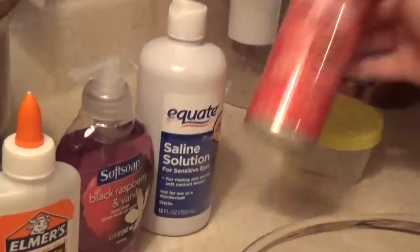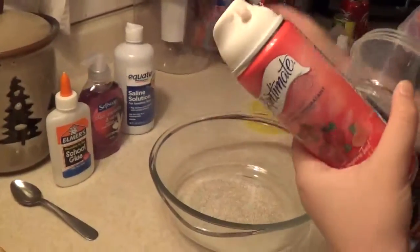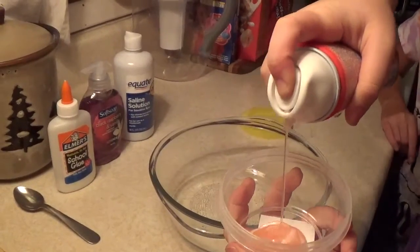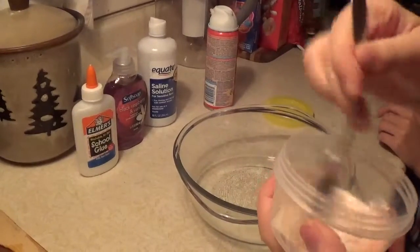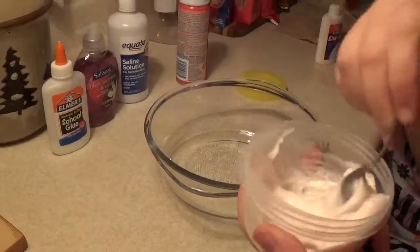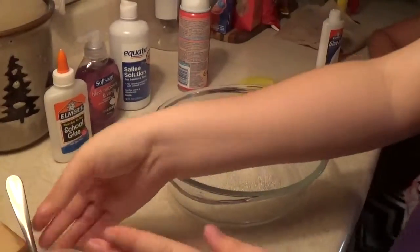And some shaving cream and a little container. But if you have this kind of shaving cream where it is not foamy like that, you need to stir it up to make it foamy. And next you can put it in.